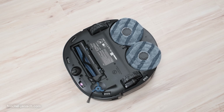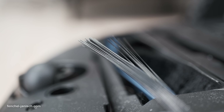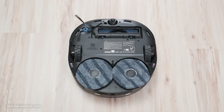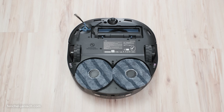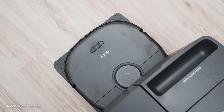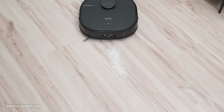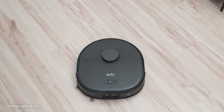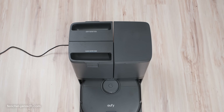The active detangling feature keeps maintenance easy. Its roller brush includes a pro detangle comb, which flips down at the end of each cleaning session to remove tangled hair. This self-maintenance feature ensures the vacuum continues working efficiently without requiring manual intervention.